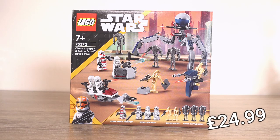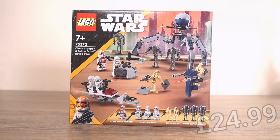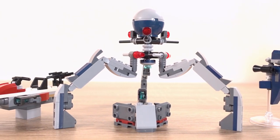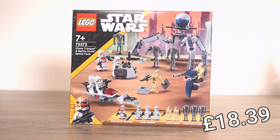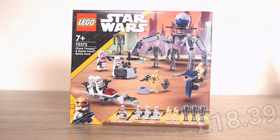This set is usually priced at £24.99 but after holding off for a while it has finally gone below £20 in most places, and I ended up buying it for £18.39 — a nice saving of over £6 in total, which is always a good thing.